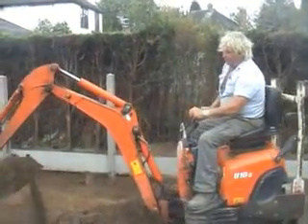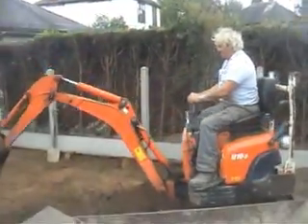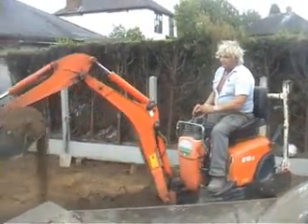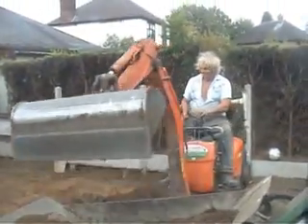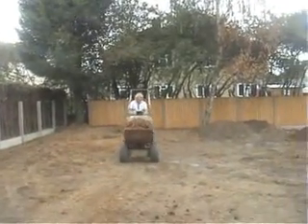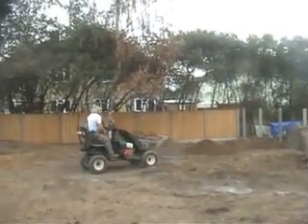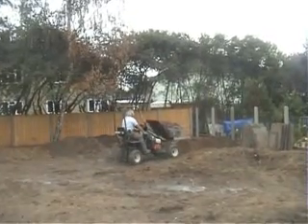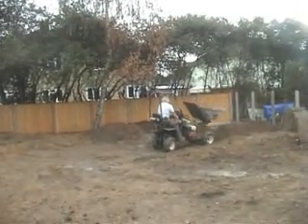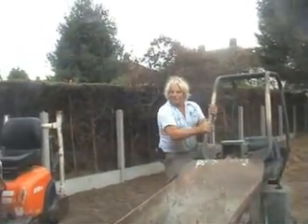I'm digging out the patio area here now, taking the soil over and going to pile it up over there. I'll just continue this cycle until the patio is done.